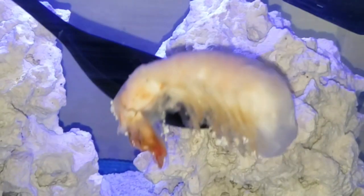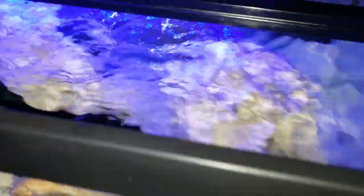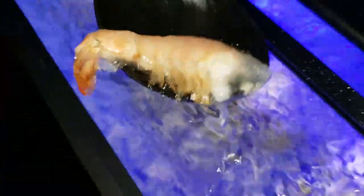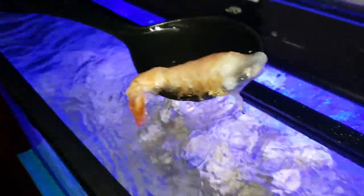Ew, it's so... Ew, it's such a glob, and it's so gross. Ooh, and it stinks. Hold on, we gotta get a napkin. Ew, that's so nasty! Ooh, it smells so bad.